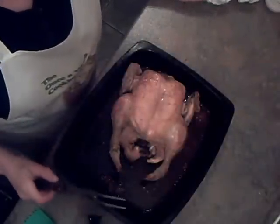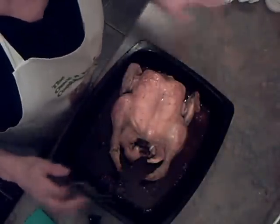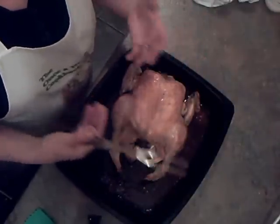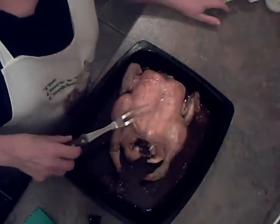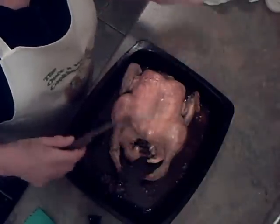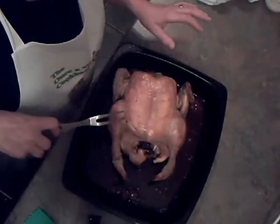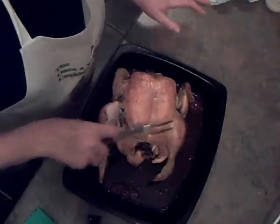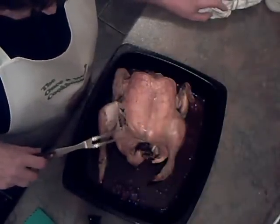I've roasted this chicken for 2 hours at 180 degrees centigrade, covered in foil. I started it off upside down — breast side down — so that the juice from the rest of the bird can run into the breast, because the breast can be dry. About half way through I turned it over, and just sticking the fork in now it is so tender it's literally falling to bits, actually falling apart. I prefer it that way and then I know it's well cooked, because you can't be too careful with chicken.